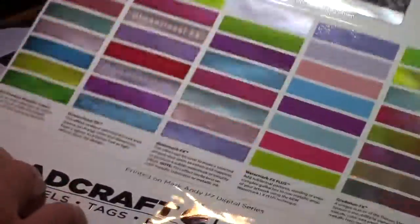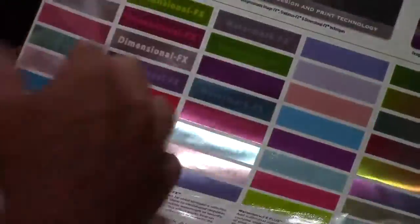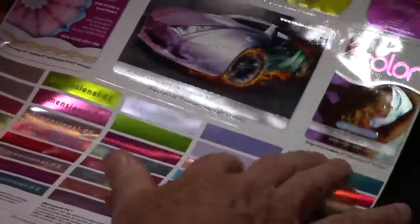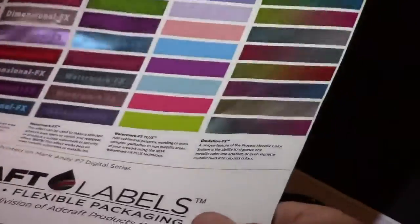Look at these metallic colors — they are popping off the page here. And then for each of those colors, you can have a dimensional effect, you can have a watermark effect, you can have a watermark effect plus. And the nice thing about this being UV — you feel a little texture on this, so it's an embossed type feeling.